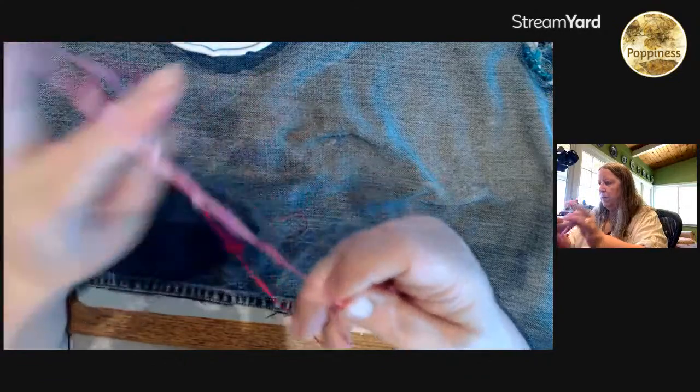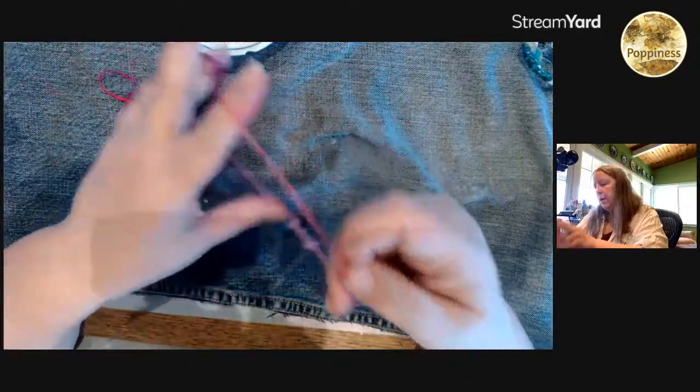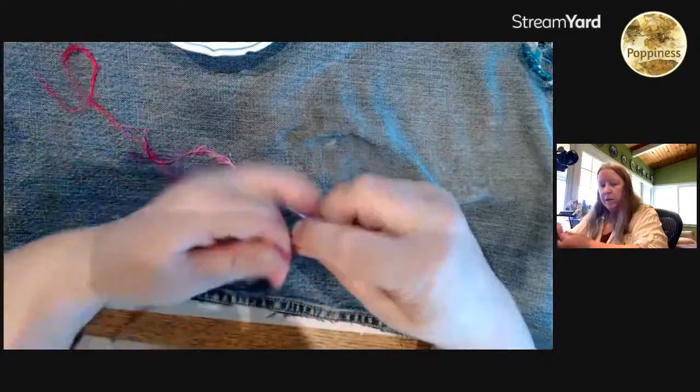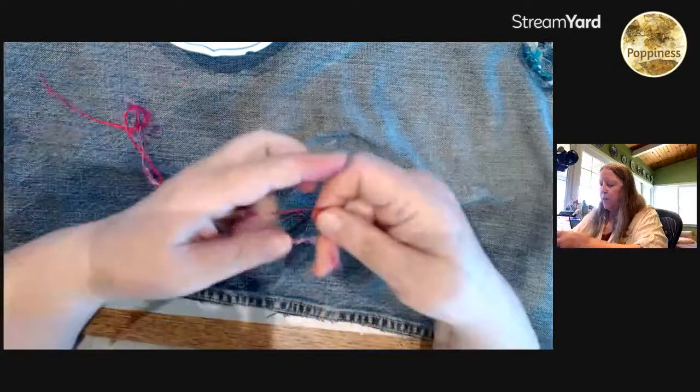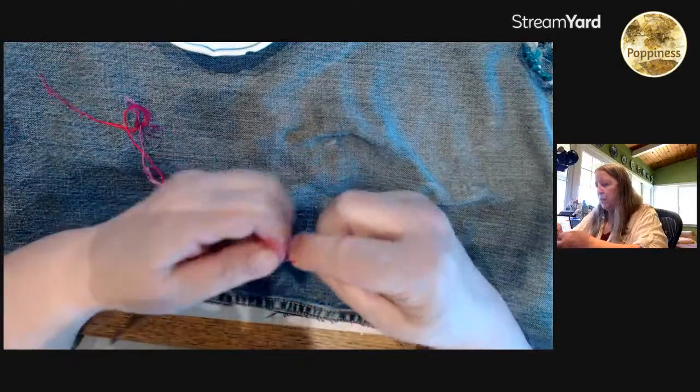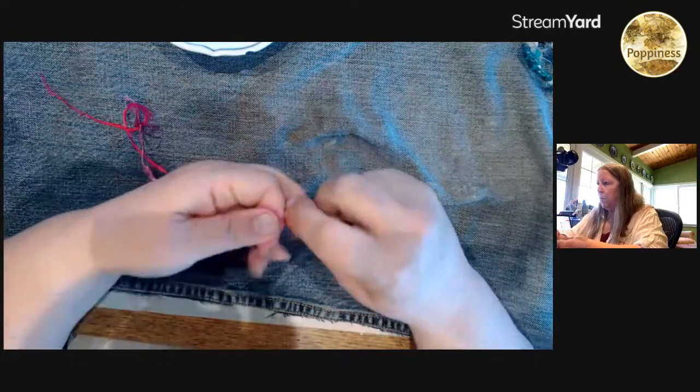I probably have a lifetime supply of embroidery floss that I'm not going to use, so I think I'm going to start weaving with some of that. I kept buying it when I would find it in the thrift stores, and then I find that I'm actually doing my slow stitching with pearl cotton.